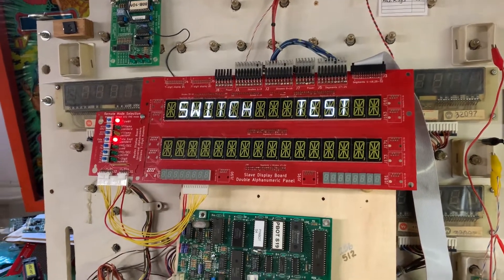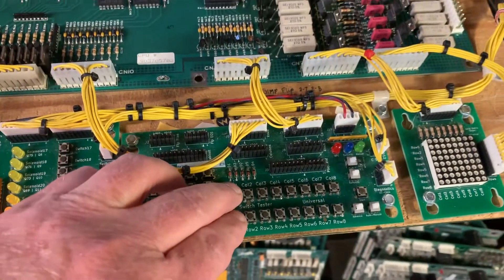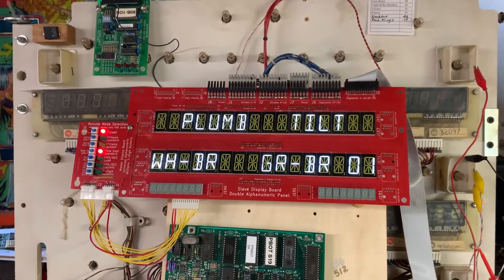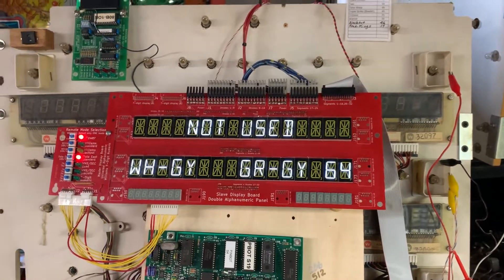Display working properly. Switch test — it did have a problem with column one, I think the client said. So let's go through all of the switches. I'll go through the diagonal, and that is working properly.